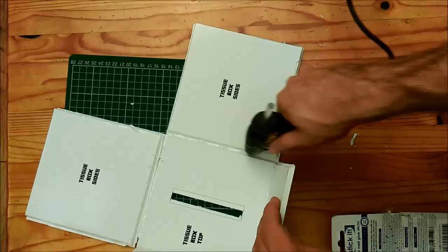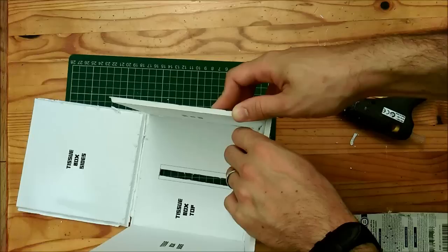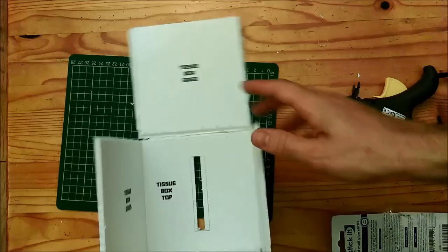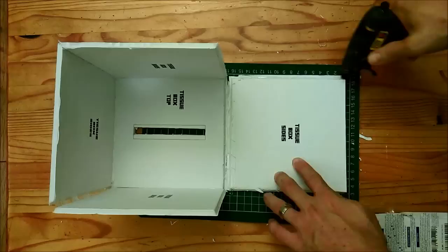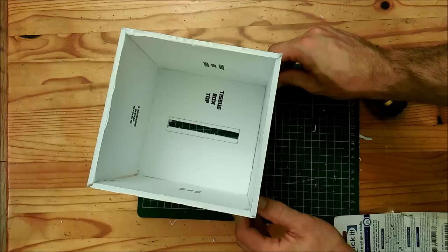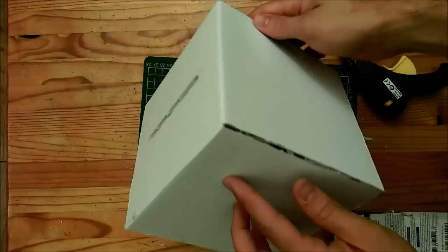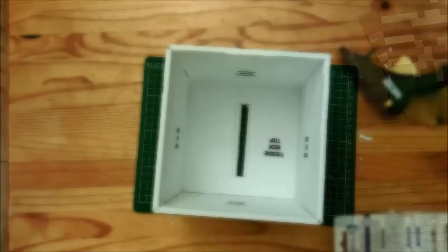Don't worry about a little bit of side glue — we're going to be covering the whole tissue box with the dirt block template in a minute. For your last side, glue down the middle first, then the two side seams. Glue down that edge, then bring it up and hold it by the sides making sure it's holding that nice cube shape. After about five seconds it should have cooled down enough to bond, and there you have your black and white box ready to go. Don't worry about any gaps — we'll be covering those with template tabs.